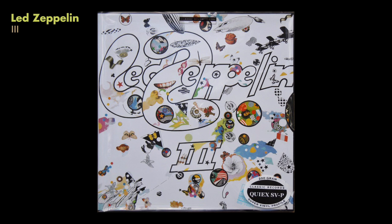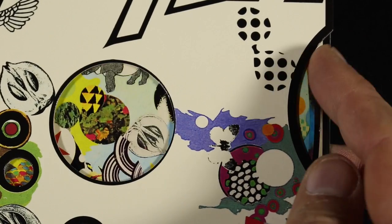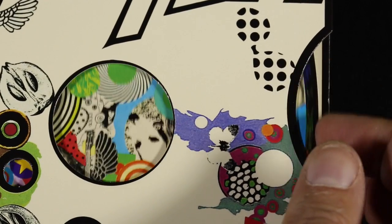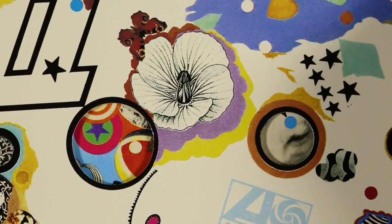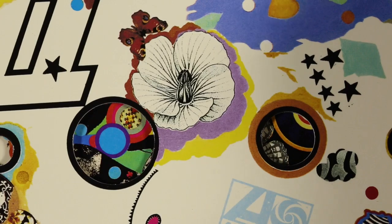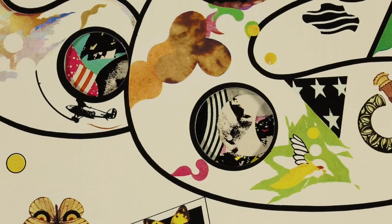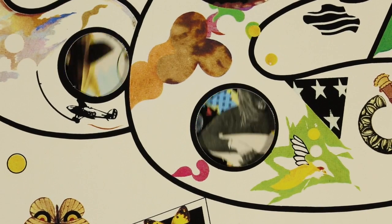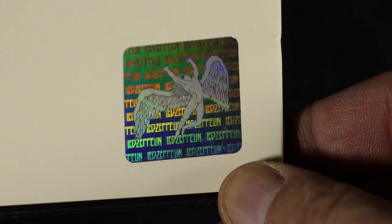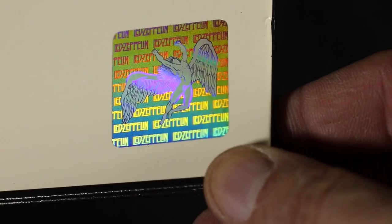Looking back at more classic covers, Led Zeppelin 3 is a famous example of a die-cut cover where it's pinned in the middle with a wheel inside, so as you spin the wheel you actually reveal different images in each of the holes — interactive in a kind of exploratory manner. There are a lot of more modern bands that have done similar things. This is a reissue, by the way, and it has this little hologram-style sticker on the back which changes colors depending on the angle you look at it.